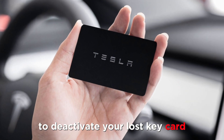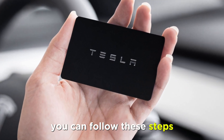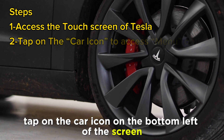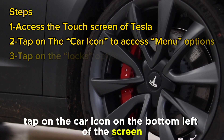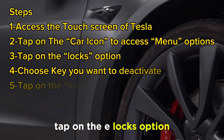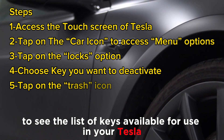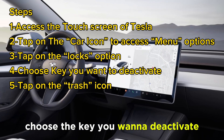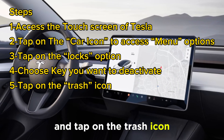To deactivate your lost keycard, you can follow these steps. Access the touchscreen of your Tesla. Tap on the car icon on the bottom left of the screen to access the menu options. Tap on the locks option to see the list of keys available for use in your Tesla. Choose the key you want to deactivate and tap on the trash icon.